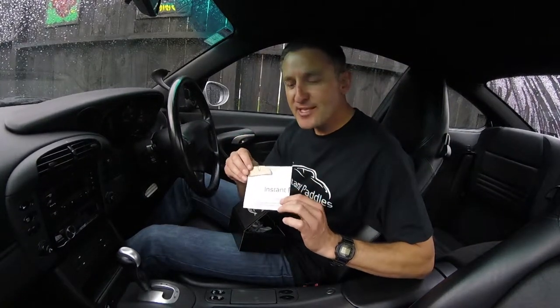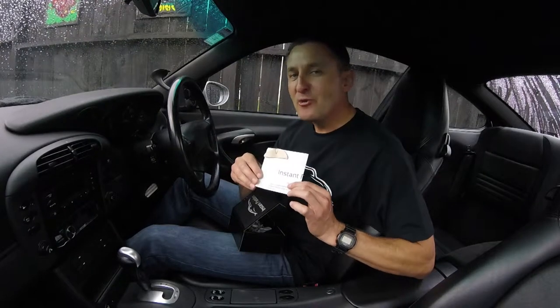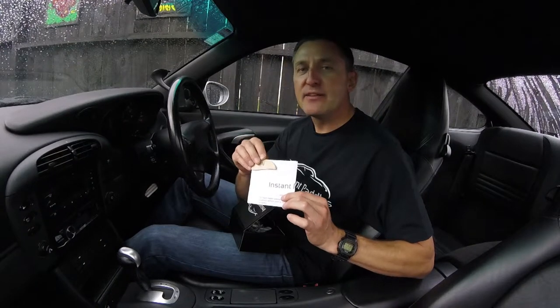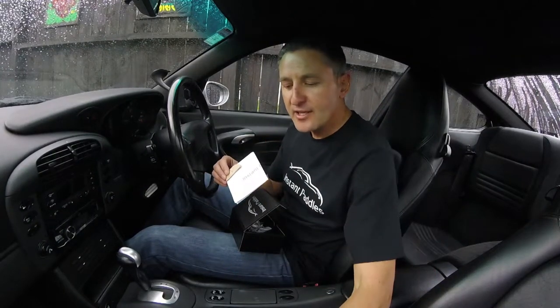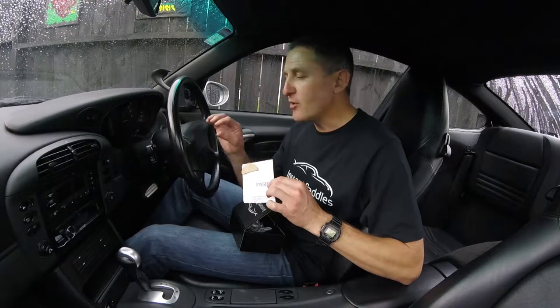Before you start the installation procedure I strongly recommend you read the installation document all the way to the bottom. The specific reason is that there's an instruction right at the bottom which lets you know that the transfer tape we use needs to be left for 48 hours after installation so it can achieve its full bond strength. The only other tool I'd recommend having to hand is something like a basic craft knife to help you with the process of getting the adhesive onto the shift button.